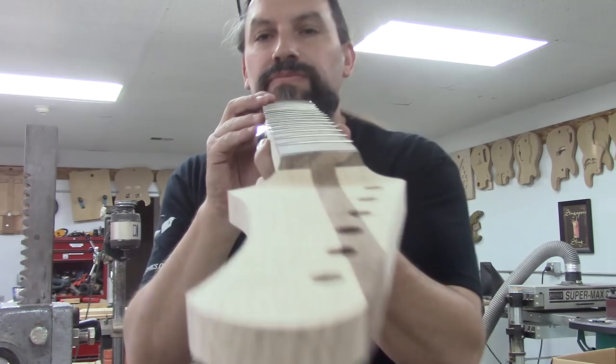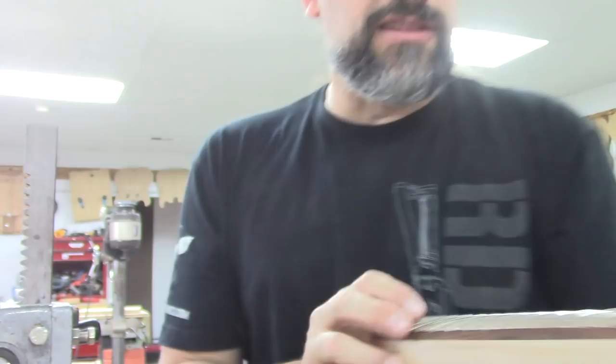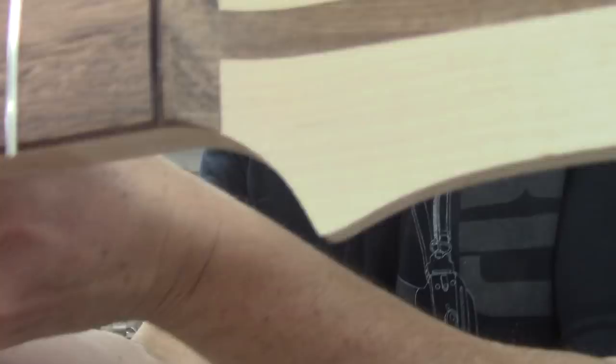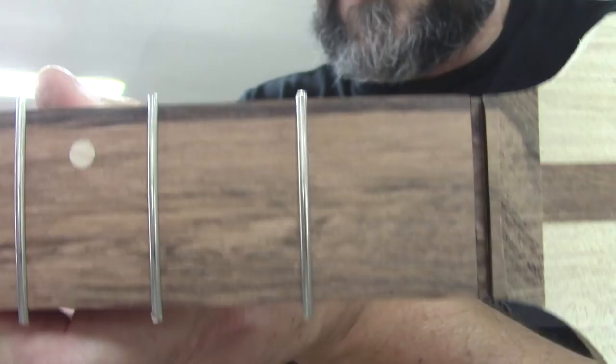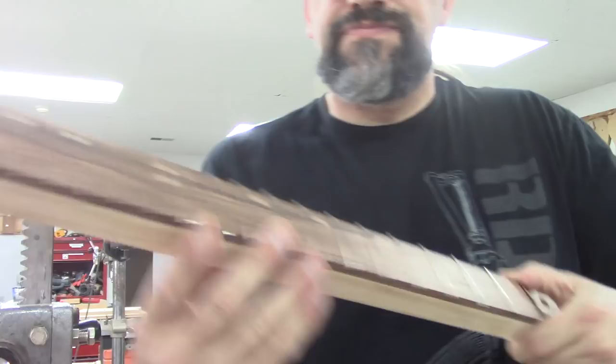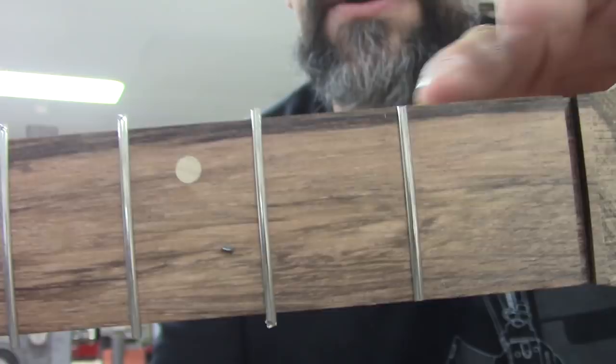Our frets are all in and they all look great. Now we're going to clean up the edges using these nippers I got from Bitterroot Guitars — really super cheap and they cut awesome. That's what the fret ends look like now. Let's look at the first fret — see how much there is? I'm going to trim these guys off on the first fret, get it nice and tight. It's right up to the edge there, so that will just take a little bit of file work and these guys will be done.